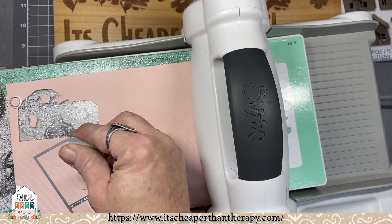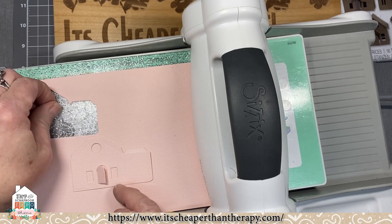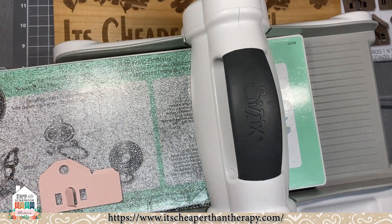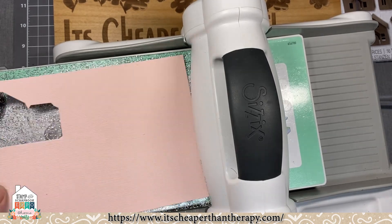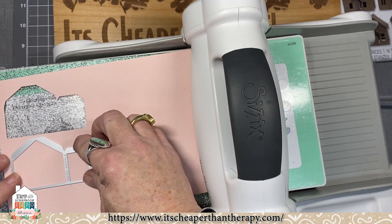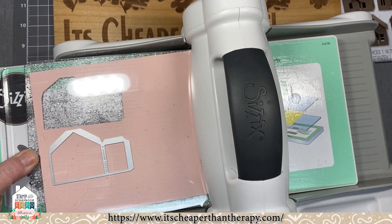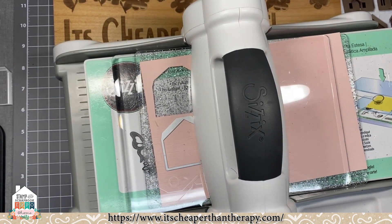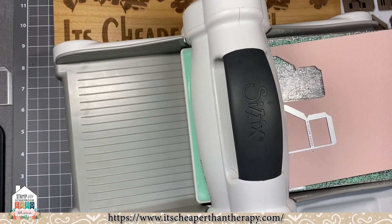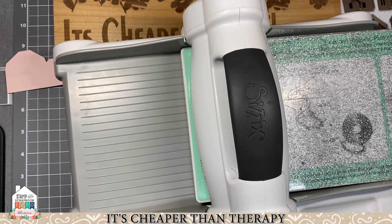We're going to cut another house without windows on the other side. The magnetic platform is also really nice when you drop a die on the floor — you can just wave it down there, or use your die brush with the magnetic bottom to pick them up. Watch out for these little pieces. The die brush with the magnetic bottom is great because you can run it through the bottom of your scrap bag and find little dies you might have accidentally thrown away — it's actually a money-saving product!